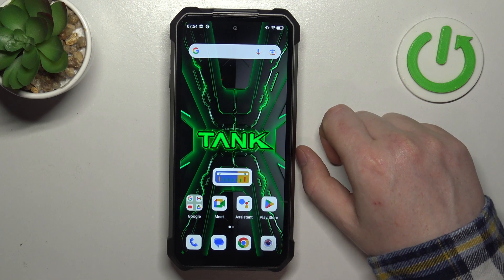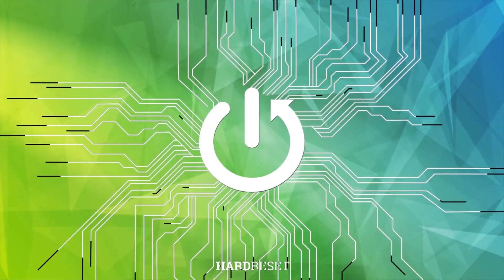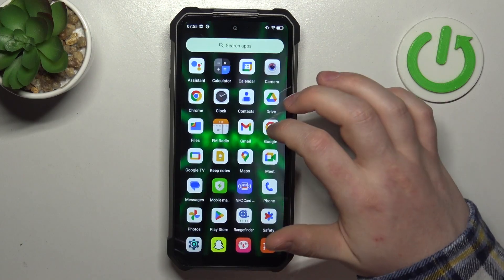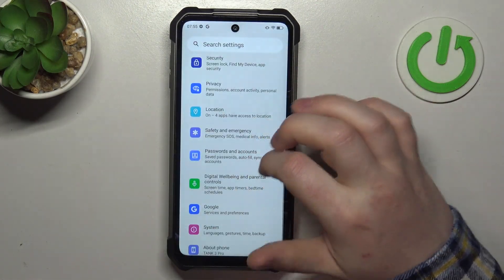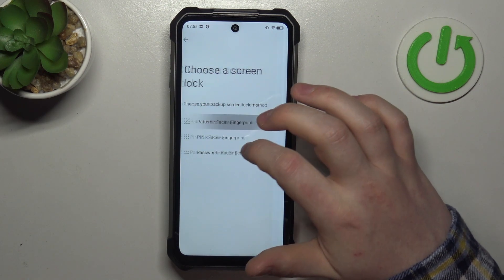Hello, in this video we're gonna check if there's a fingerprint scanner on the Unihertz Tank 3 Pro. To do this we'll need to open our settings, navigate to the security, and right here we can find face and fingerprint unlock.